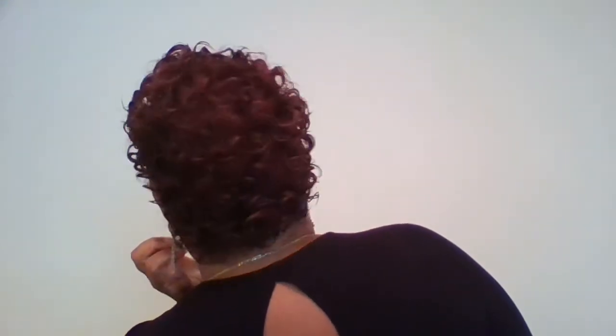Let me show you the back. Can you see those curls? And just like that, I am done and most likely I will come back and show you once my hair dries.